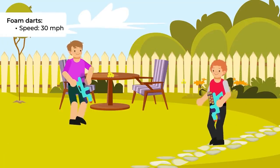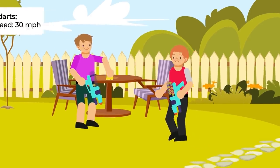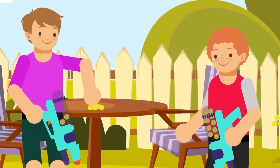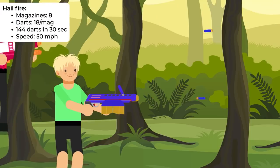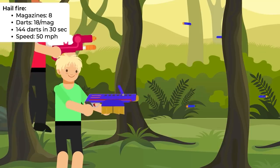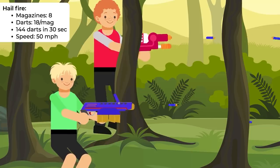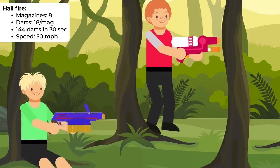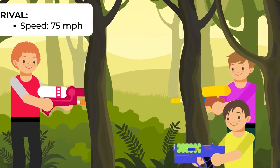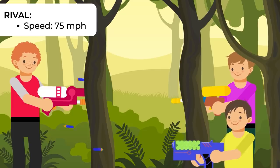Most modern Nerf Guns shoot the same standard foam darts as the 90s models and can reach speeds of around 30 miles an hour, but many of the more advanced models have come a long way from the days of the Aerostorm. The Hailfire comes with 8 magazines that hold 18 darts each and can shoot all 144 of its darts in just 30 seconds at amazing speeds of 50 miles per hour. The Rival series, designed for older kids and grown-up kids at heart, can shoot darts at a staggering 75 miles per hour.